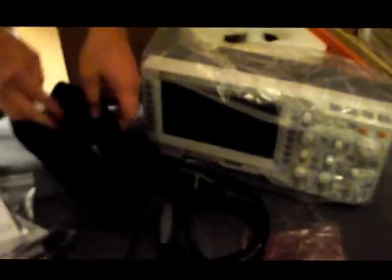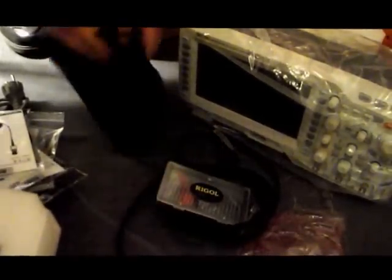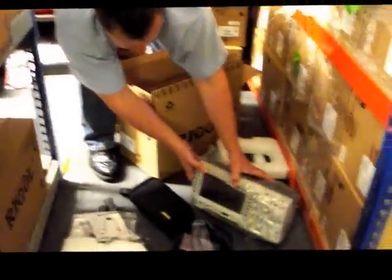And in here as well I believe is your probe tips — a nice little box there. Everything's there for you. And more leads. That's what you get in the box with the new mixed signal oscilloscopes.